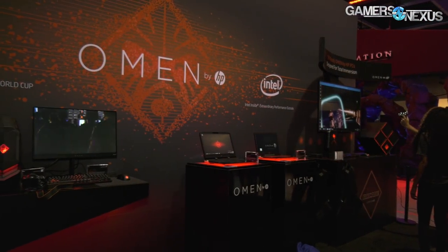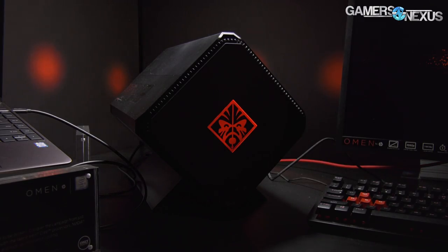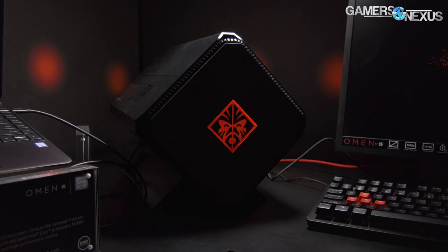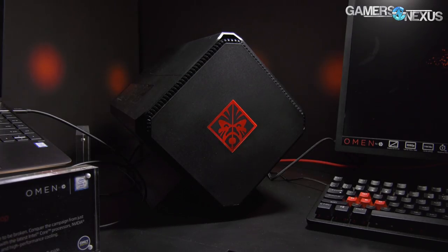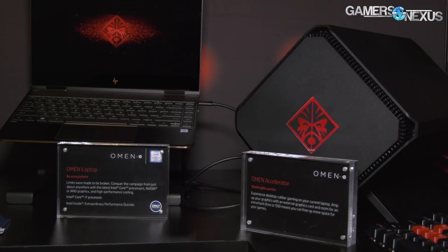Hey everyone, we're at PAX West 2017 at the HP Omen booth. Omen is the gaming brand of HP. I'm looking at something that's pretty new — this was teased back in June, but it's new as of a couple days ago, meaning you can now buy it. This is the HP Omen Accelerator.